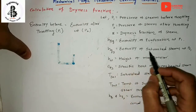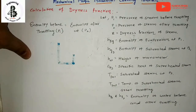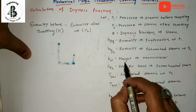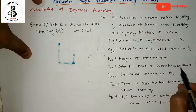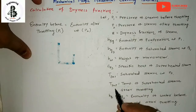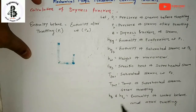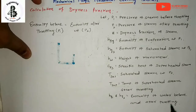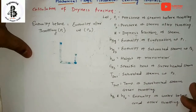HG2 is the enthalpy of saturated steam at P2. After the throttling process, the steam converts into saturated steam. HW indicates the height of the manometer. CPS is the specific heat of superheated steam. T-saturated is the saturation temperature at P2. T-superheated indicates the temperature of the superheated steam after the throttling process. HF1 and HF2 represent the enthalpy of water before and after the throttling process.